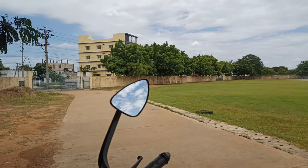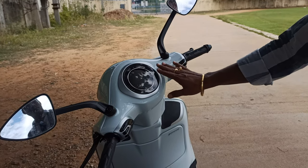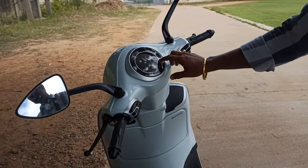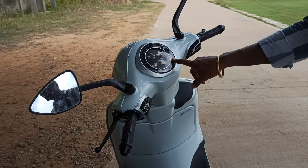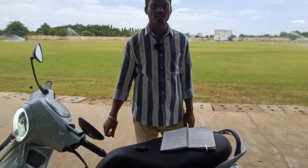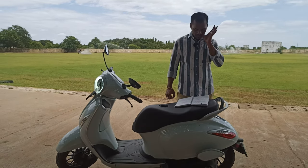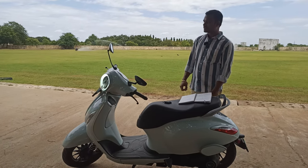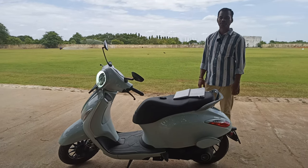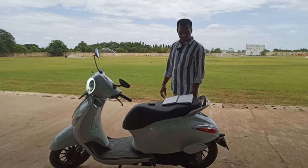The next feature is the range offered by this electric vehicle: 123 kilometers per single charge. We will also look at how many units it consumes per charge. The maximum speed you can drive this vehicle is 70 kilometers per hour.